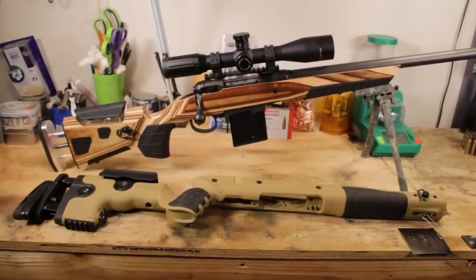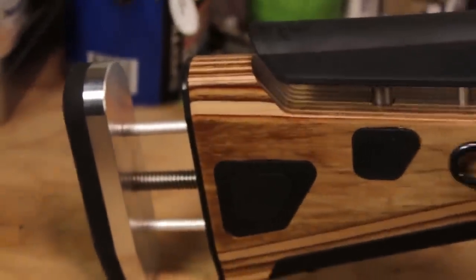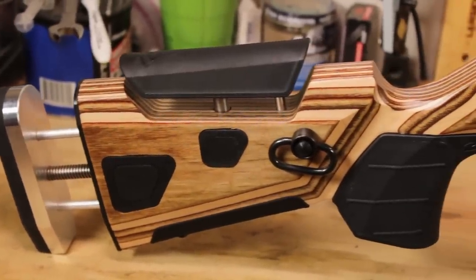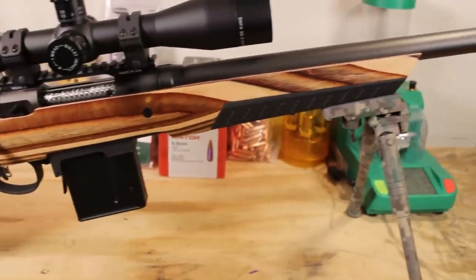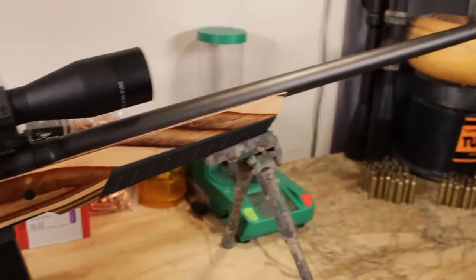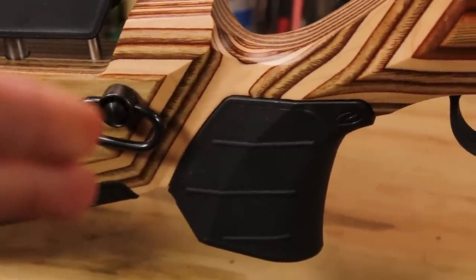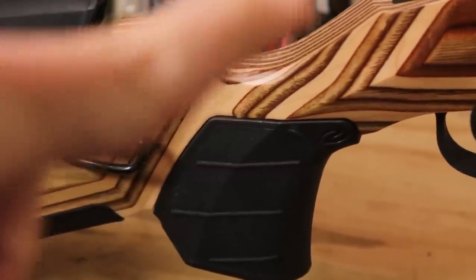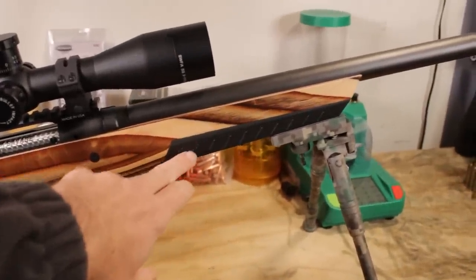We're going to test two aftermarket stocks on this rifle. First is the Boyd's AT1, which you can see here. If you're subscribed to my channel, you're probably already familiar with it — I've done a full review on the Boyd's AT1. It is a wonderful stock, both for offhand shooting and prone. Since this is going to be a prone rifle with its massive heavy barrel, we're going to stick with the vertical panels rather than the swept-back hunter grips.